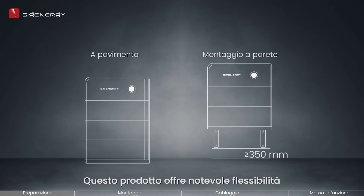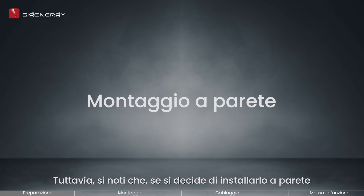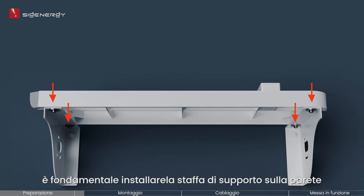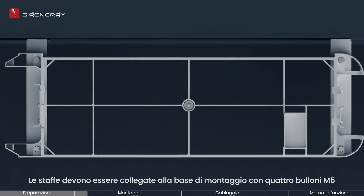This product offers great flexibility as it can be mounted either on the wall or the floor. However, please note that if you opt to install it on the wall, it is imperative that you install tripods on the wall for support. The tripods need to be connected to the mounting base with four M5 bolts.